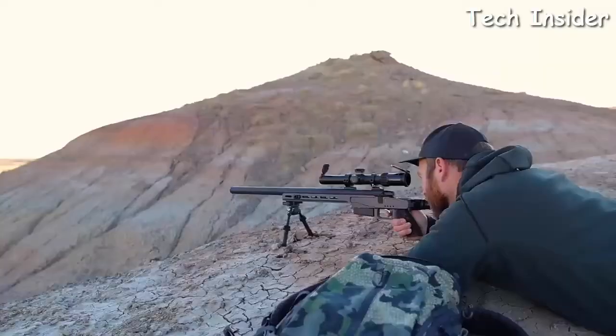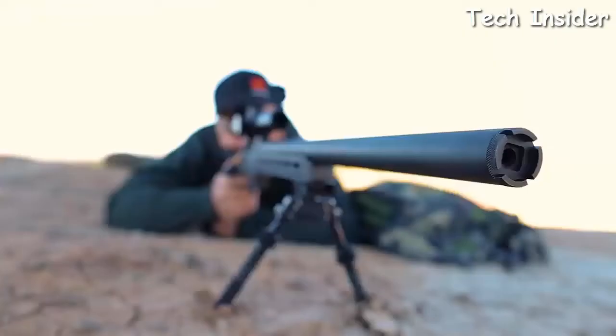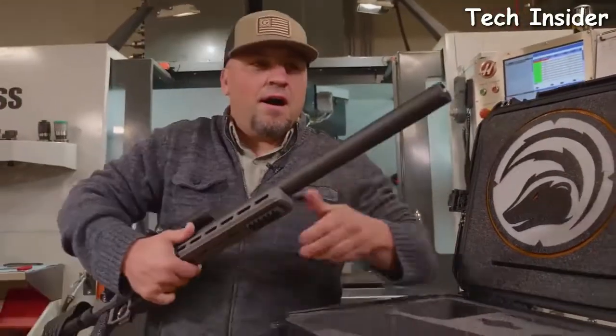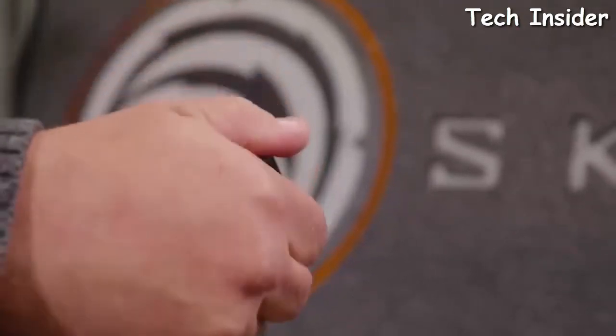Fast target acquisition, kept the weight down, still have plenty of juice to shoot out there a long ways. Another really cool feature about this weapon is the barrel — it looks heavy but it's not. This is actually a titanium sleeve on a suppressed barrel, so if we take the cap off here you're going to see some pretty cool stuff.